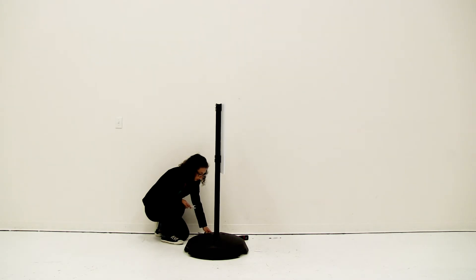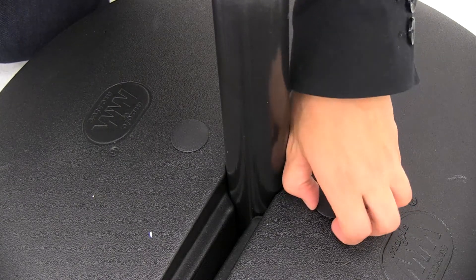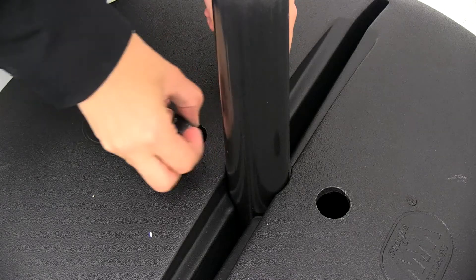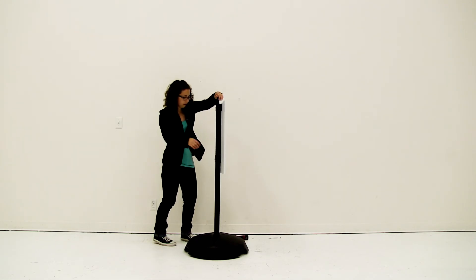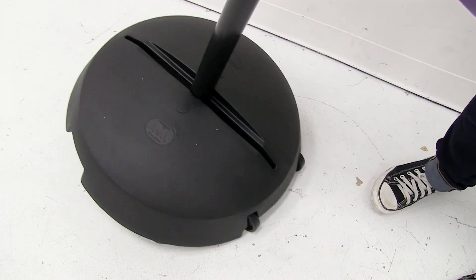Now that I have my sign secured into place I'm going to fill the base with ballast. I'm going to open the valves on the base. It's very important if you are using this outside to fill it with ballast material. I'm just going to replace the caps, use the convenient loop on the top, and I can roll my display to anywhere it needs to go.